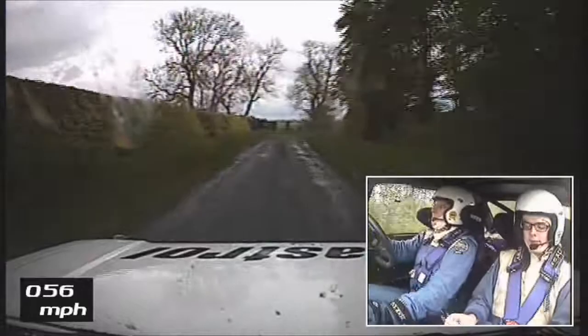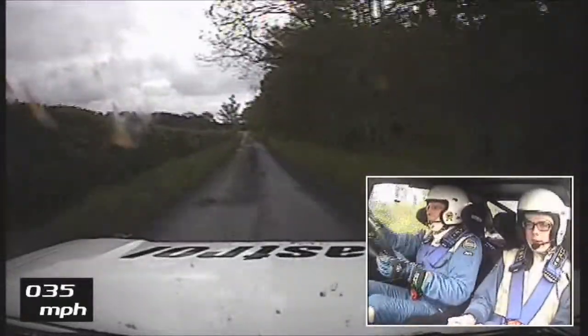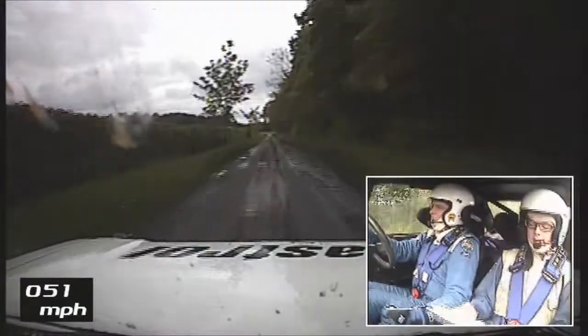It's a bit wet there. 6 right tight and slip easy. 400. 1000. T 12 left.